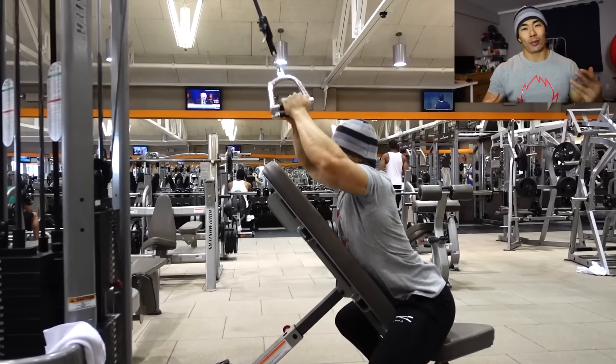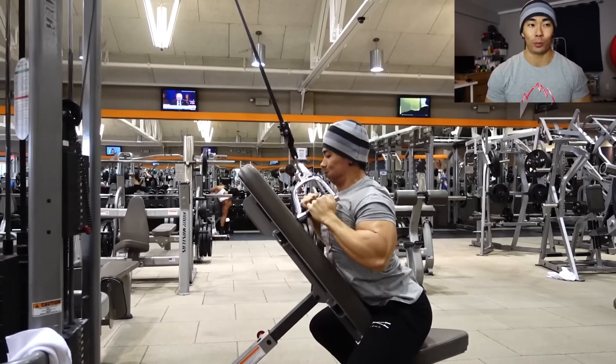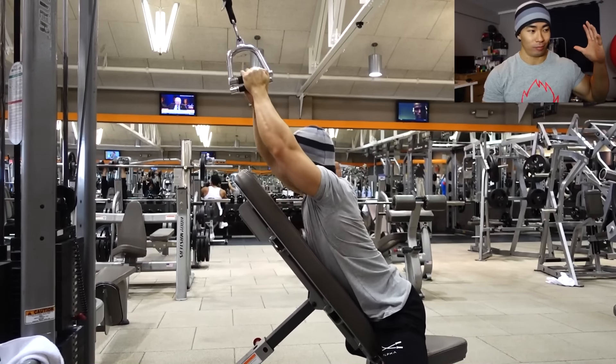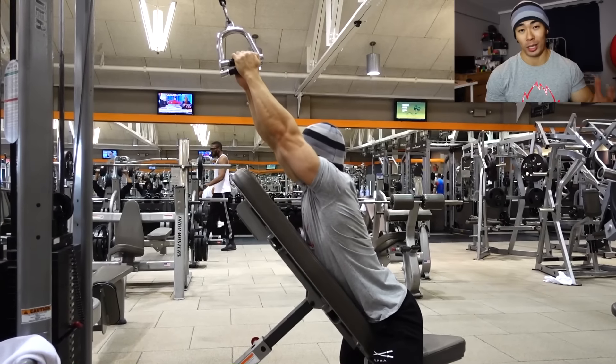What's up Saiyan army, quick video today. I don't say this often in many videos, but you guys have to try this exercise, and 99% of gyms that you go to you'll be able to set this up.